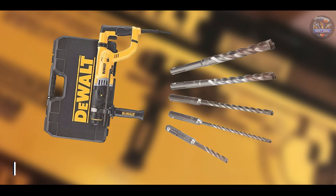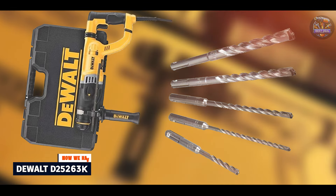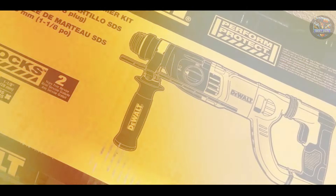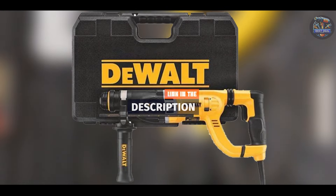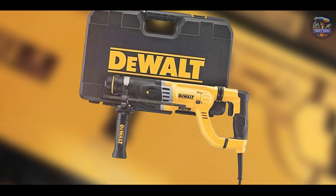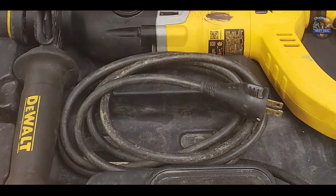In the second spot, we have the DeWalt D25263K. DeWalt is synonymous with quality and innovation, and the D25263K rotary hammer drill lives up to that reputation. Engineered for performance and durability, this drill excels in challenging drilling tasks. Equipped with an 8.5-amp motor, the DeWalt D25263K delivers up to 3 joules of impact energy, making it suitable for fast drilling in concrete and masonry. It features an active vibration control system to minimize vibrations and enhance user comfort.